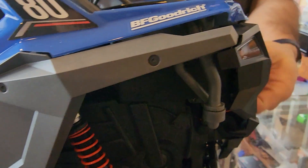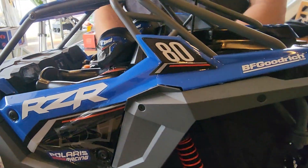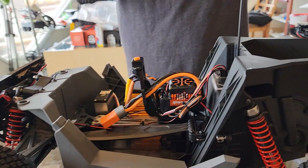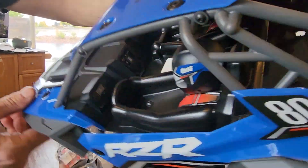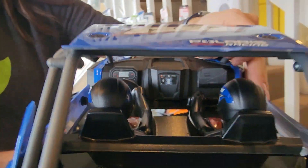Let's take the body panels off. There's a body clip right here and the same on the other side — you can't just open up the door to get to your stuff. Here's what the inside of the body looks like: fully reinforced, hard plastic all over the place.